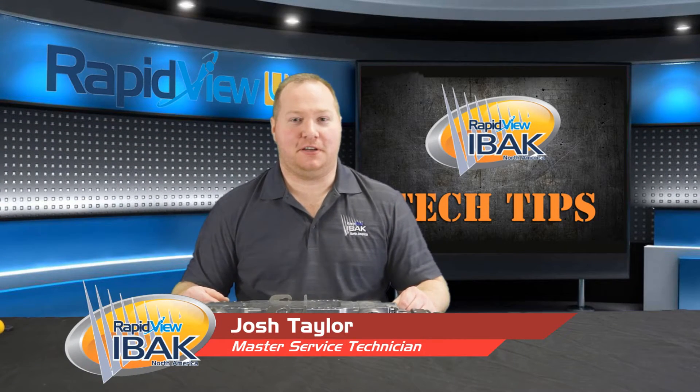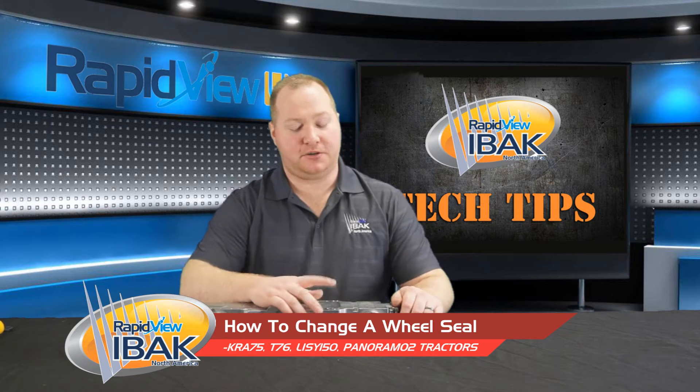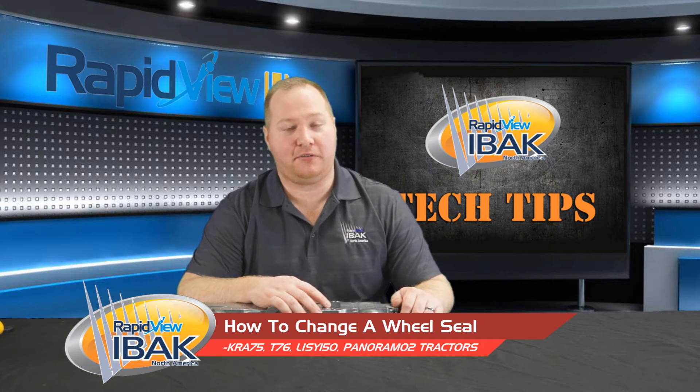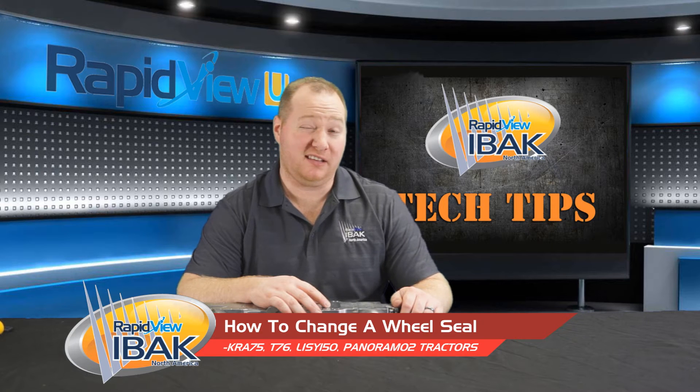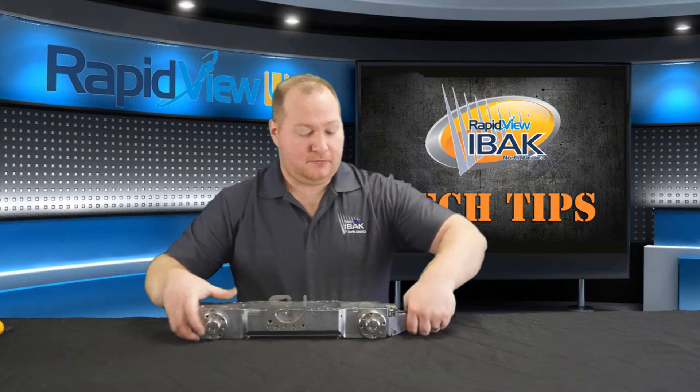Hi, I'm Master Service Technician Josh Taylor with RapidView Service. Today we're going to do a tech tip on how to change a wheel seal for a KRA 75, T76, Lisi 150, or Panorama 2 tractor. Let's get started.